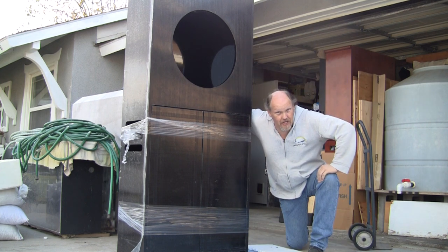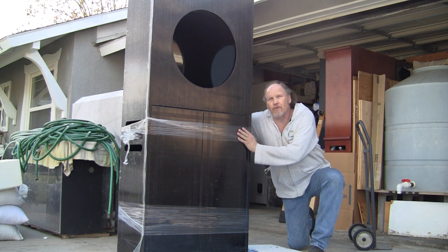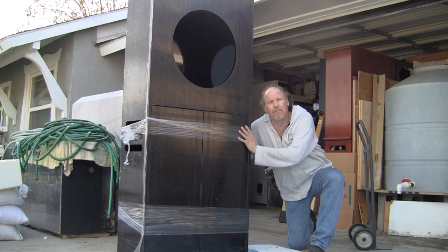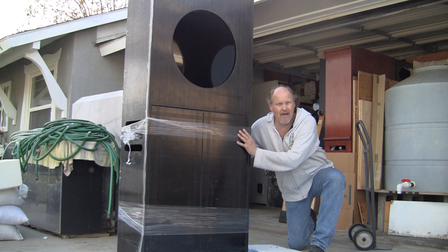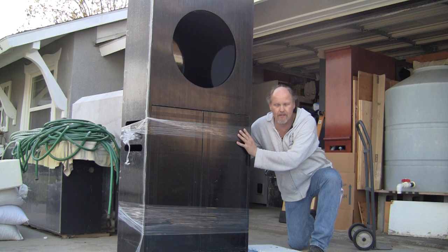Welcome back to part three of Peanut Butter and Jellyfish. We were thinking about this over the last couple of days, having picked up the cabinet from our cabinet guy. As we were collecting the components, it occurred to me that he may not have drilled the hole to allow the power cord for the power supply out of the back of the cabinet. I called Jim and he confirmed there is no hole in the back.